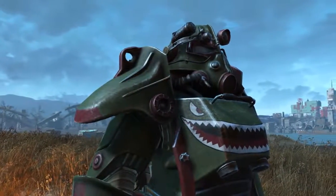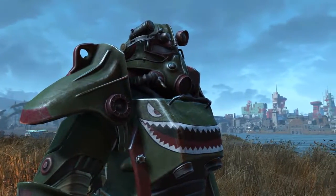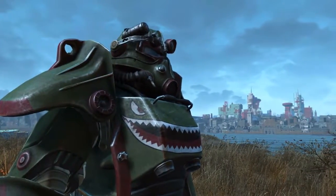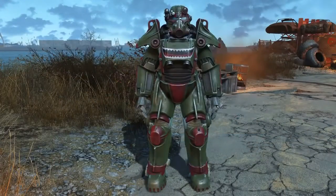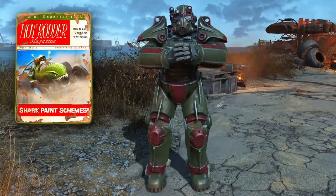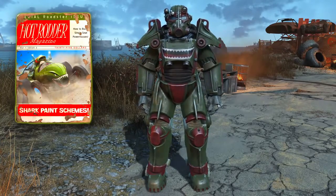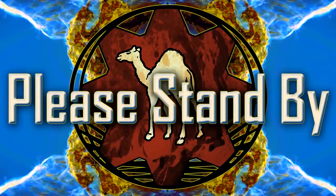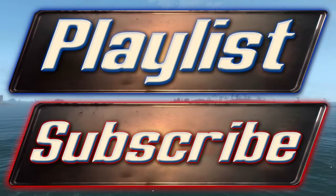So now you have your custom Hot Rod Shark scheme paint for your power armor. You may not have the prettiest, but you undoubtedly have the biggest smile of anyone wandering the ruins of Boston. And there we go — that's the conclusive video on how to acquire the Hot Rod magazine that unlocks the Hot Rod Shark scheme custom paint job for your power armor. I've been Camel and I would like to thank you very much for watching. I do hope this video helped you out in some way.